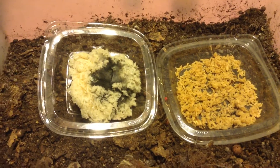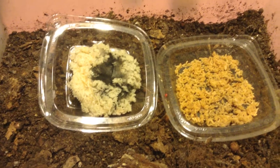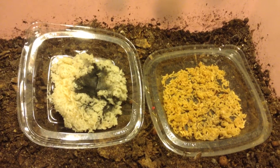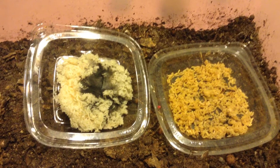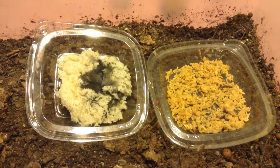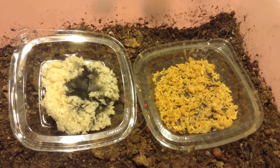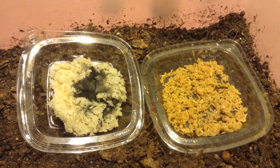My guess is that the brown rice, because of the bran, has less carbs accessible for quick mycelium growth, so it's not as hospitable as white rice is for mycelium growth. I think the brown rice is a favorite of the bacteria. So if you want a nice, even blend, that's the way to go.